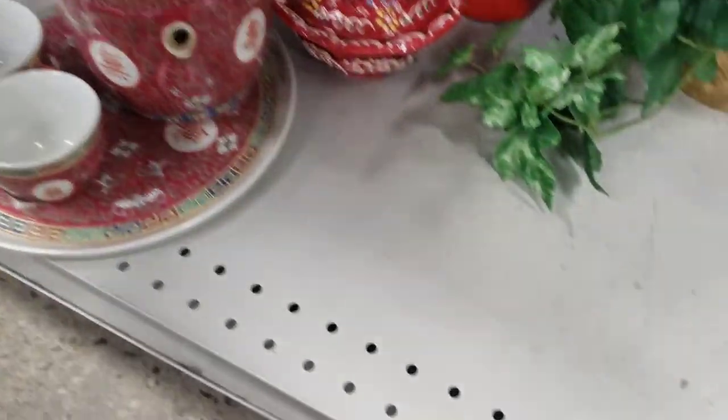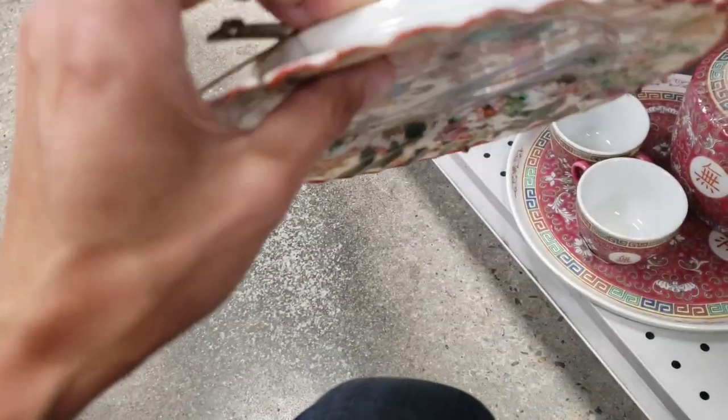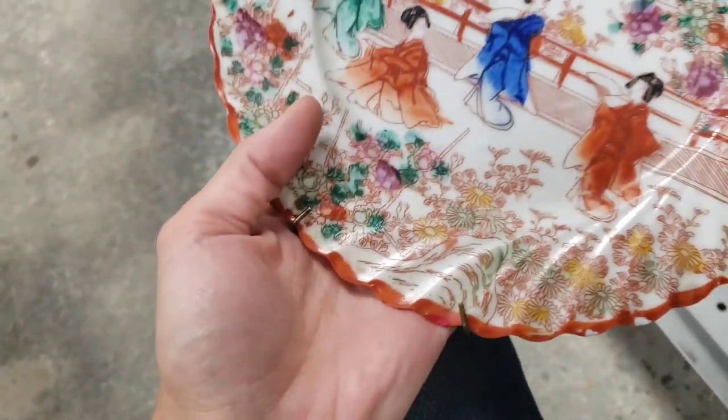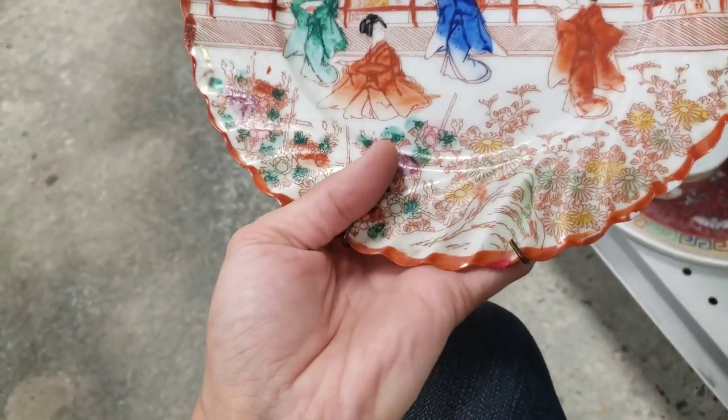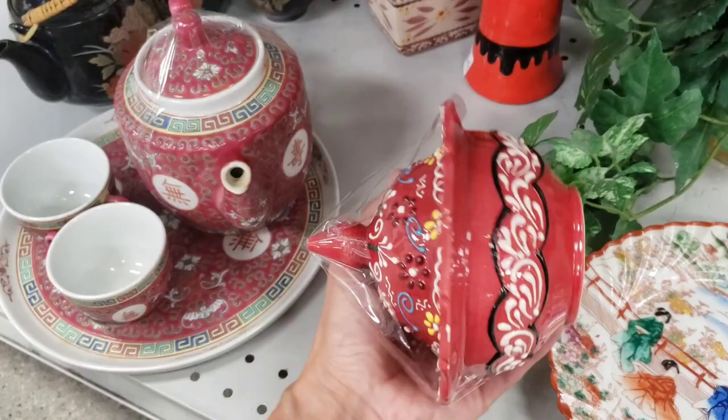This is a really cool old or vintage porcelain plate with the geisha girls on it. Made in Japan is stamped on the back. It's pretty well done paint-wise, not too terribly sloppy. I didn't see any immediate damage to it, but I did go ahead and end up leaving it behind.